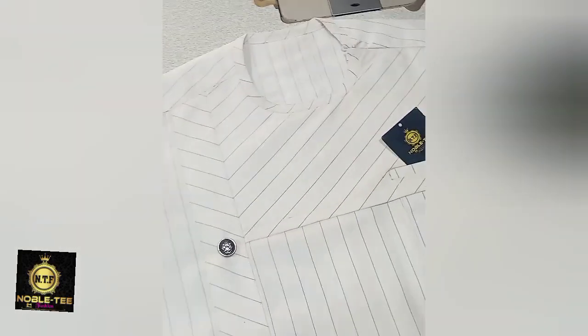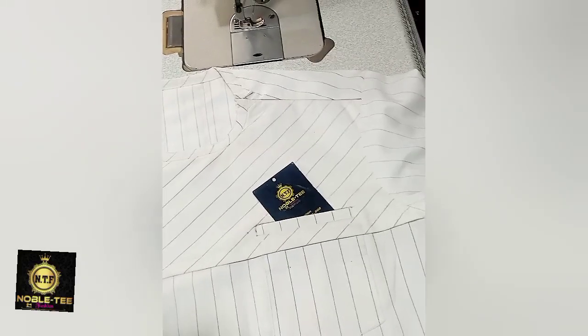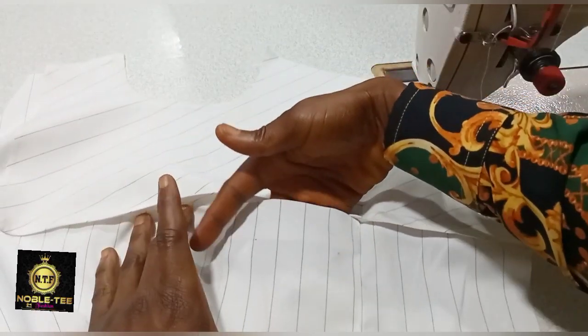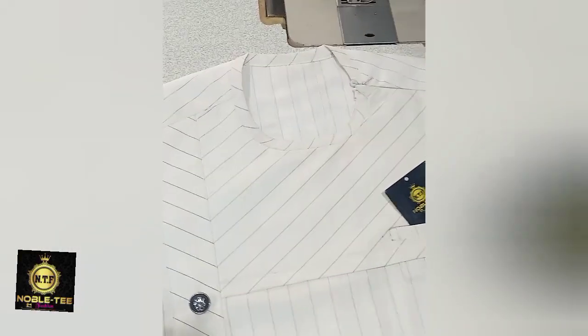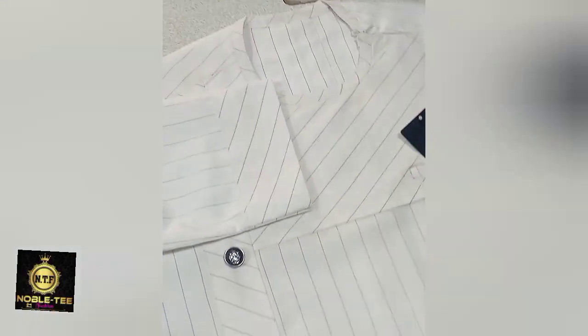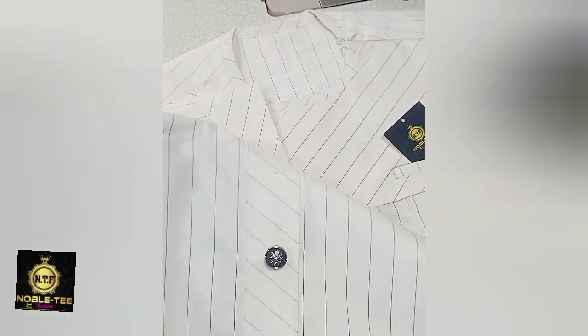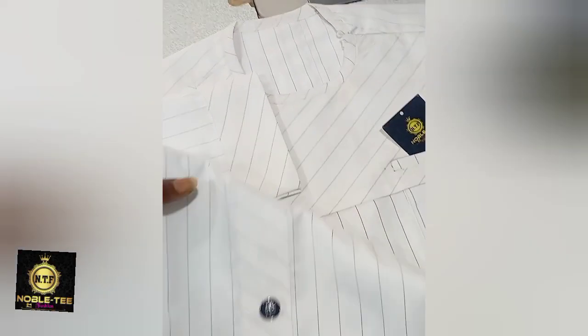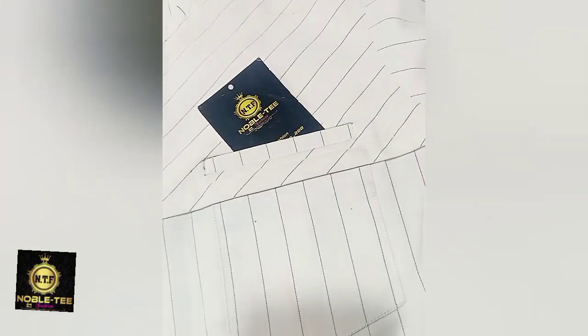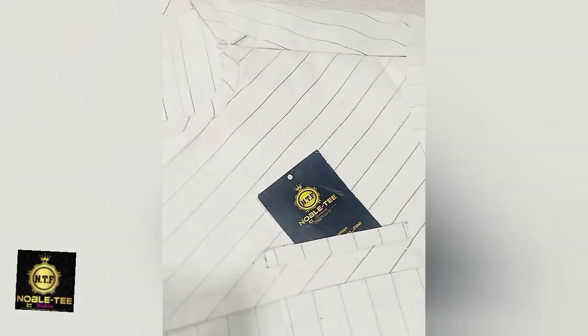Hello guys, welcome to another tutorial on Noboty Fashion Channel. On this video I'll be taking you through how to stitch this senator stripe design. As you can see, the pocket is visible and there's another white pocket stripe design. This is very nice especially if you know how to play with the lines. If you are sewing a stripe material make sure you watch the lines and set all the lines on the dress. So without any further delay let's get started.